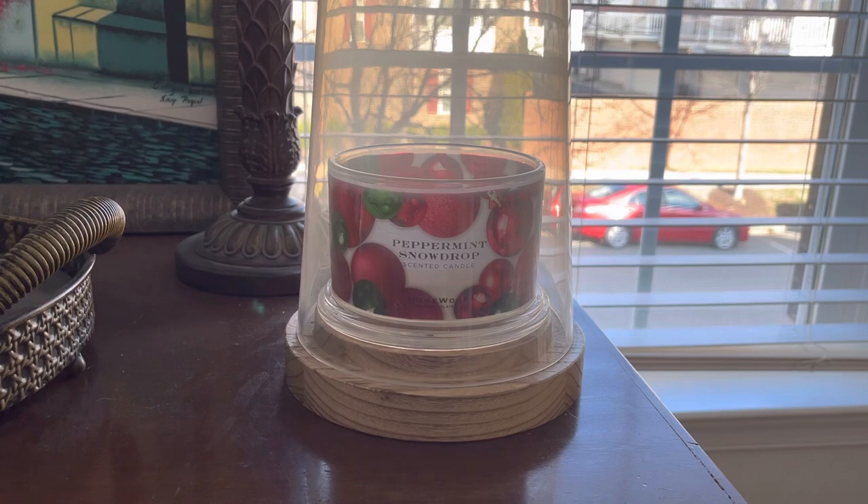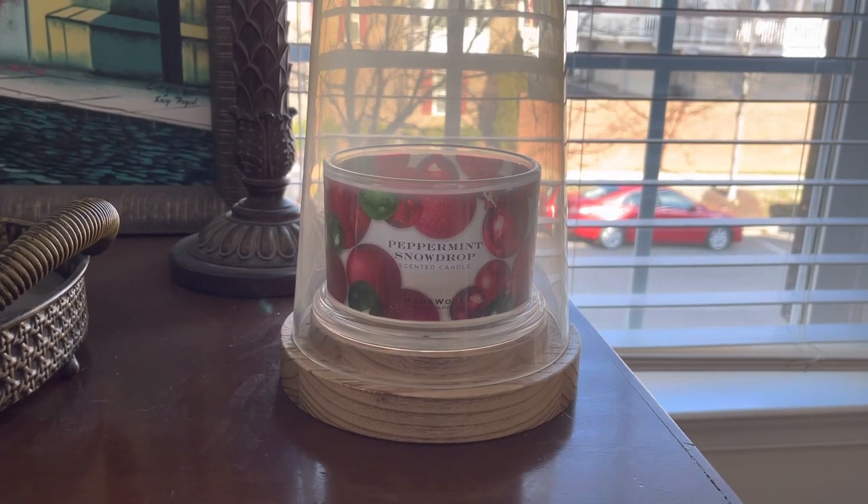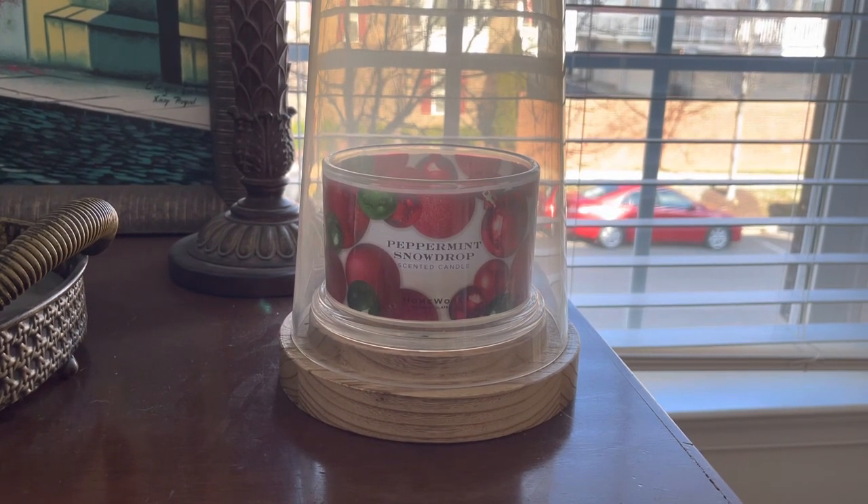I am using this because I am having some issues, which you may have seen in the overhead view. But we're going to be talking all about the scent, the performance, and my thoughts and much more. I did purchase this one on QVC — it was in a set of three and I have already reviewed the other two. It came in a set of three with Spiced Gingerbread Pudding and Christmas Cupcake, which I reviewed both of those, so definitely go check those out if you missed them.